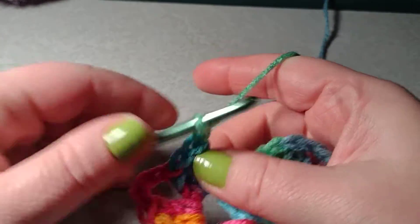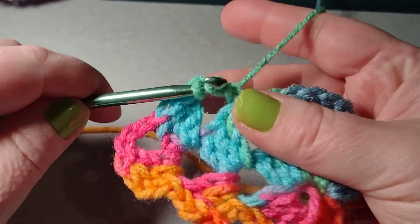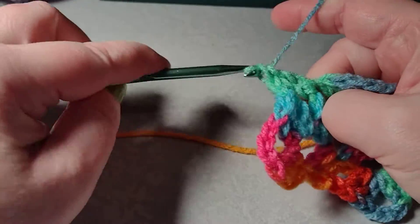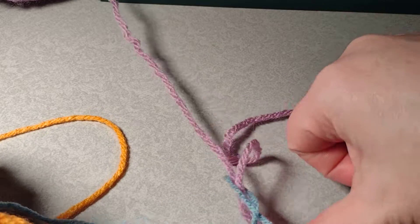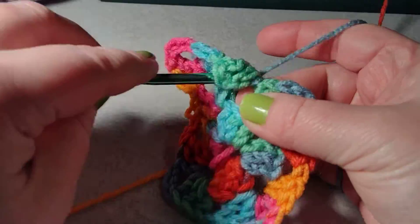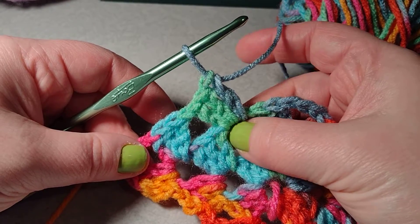This next one I want to chain one, but instead of going to the corner I'm going to go to this chain one gap here and do three double crochets into this gap. I made a mess with my yarn so I'm going to untangle it — that happens. Now I need one more double crochet, so I've now worked three double crochets into that one chain gap.